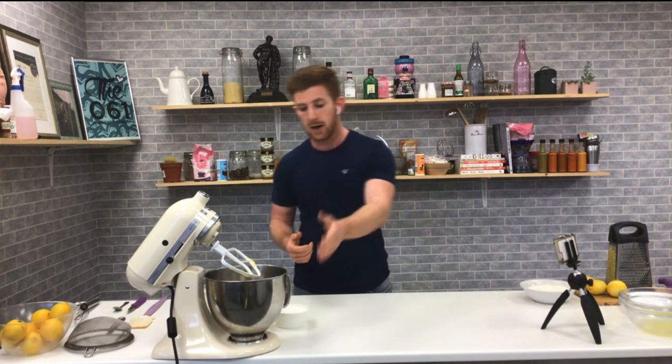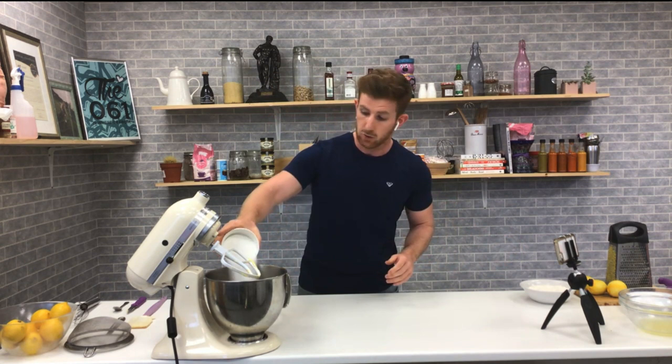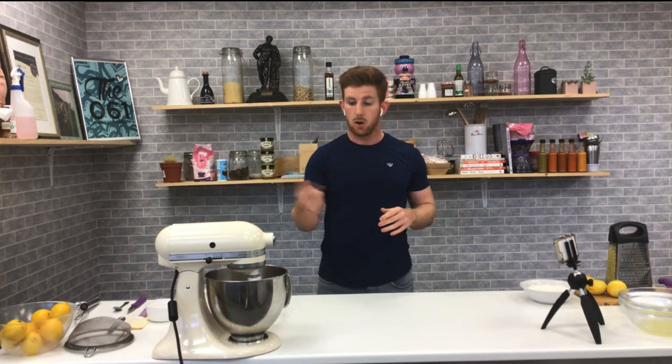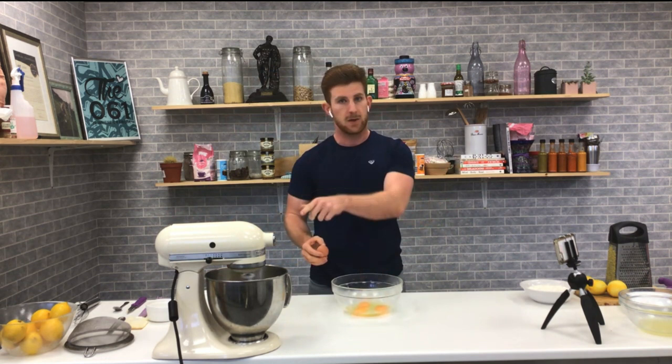What I have in this mixer here is some softened butter — we're going to add in our sugar. You can do this by hand too if you want, but we're going to be lazy tonight and just let the mixer do the job. So butter and sugar, we're going to cream that together just for a couple of seconds, let that mix together, and when it's fully mixed through we'll continue on.